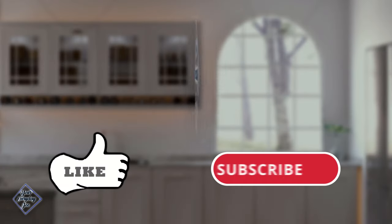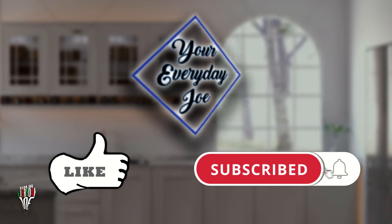Like, share, subscribe, and hit the bell icon so you can get notified every time I put out a new video.